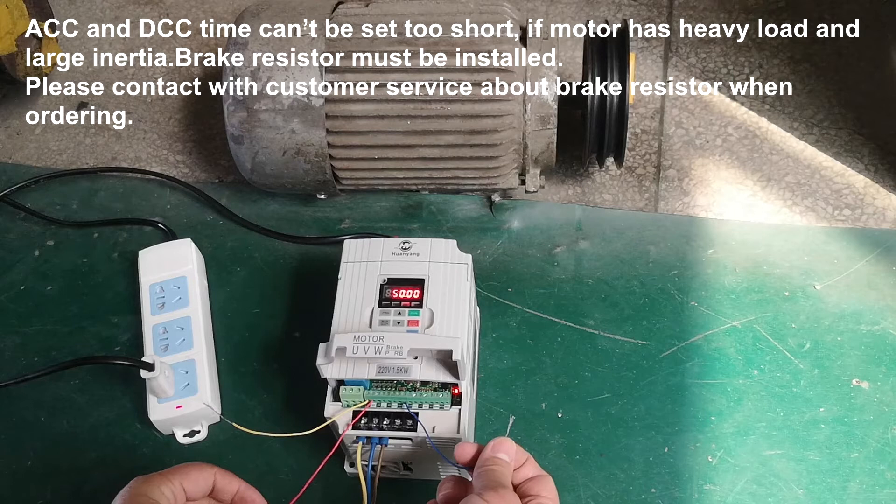ACC and DEC time can't be set too short. If the motor has a heavy load and large inertia, please contact customer service about a brake resistor when ordering.